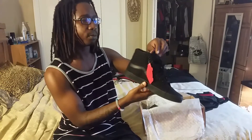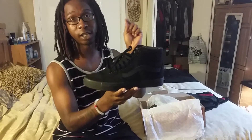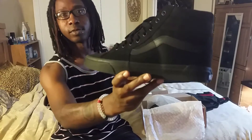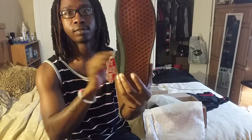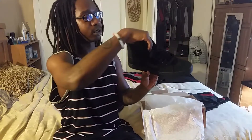I already laced them up and tried them on — they're comfortable. They say it feels like you're walking on clouds, and for everybody that already has the Skate Highs, y'all know what I'm talking about. These are the all-black, and I love them man — these are fucking fire.